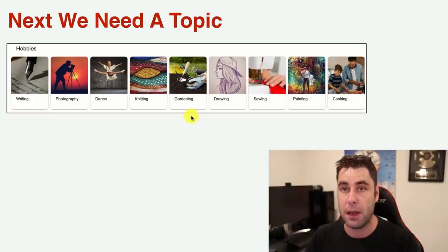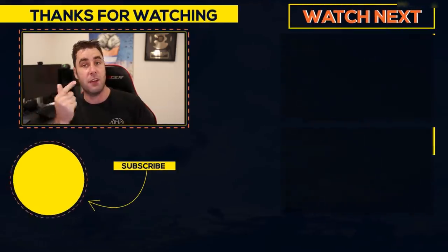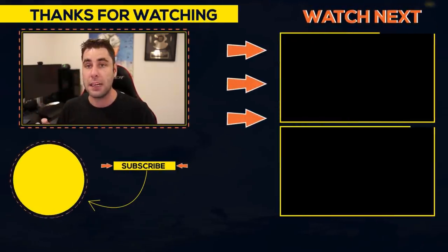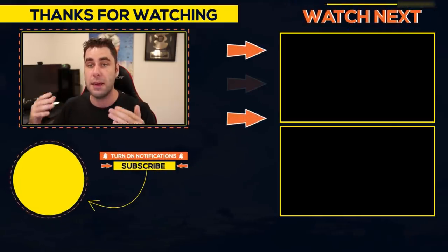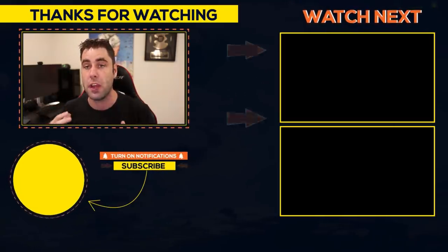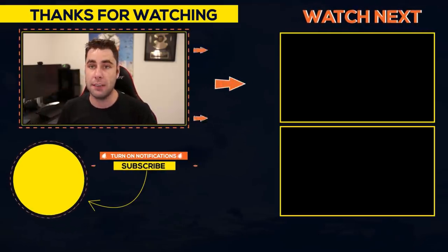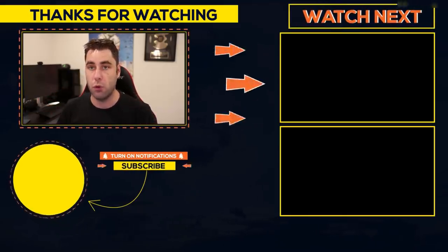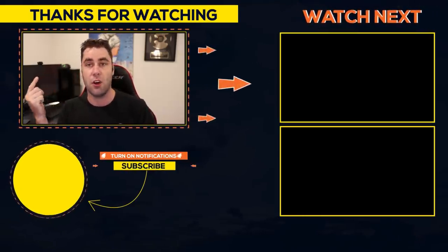You can literally start a business online for less than $60. I recommend Amazon Associates so you can build a website on any topic — just pick one of your hobbies and start creating content. If you want to learn more about building affiliate marketing websites, I'll leave a free step-by-step video up on the right and a playlist with more tutorials. Don't forget to subscribe and tap the notification bell.